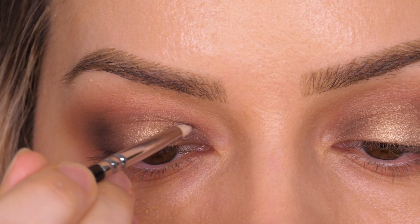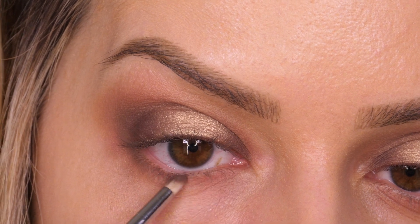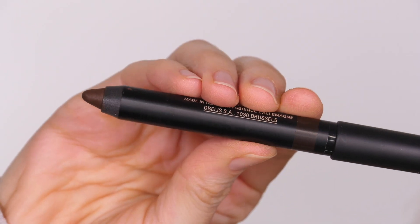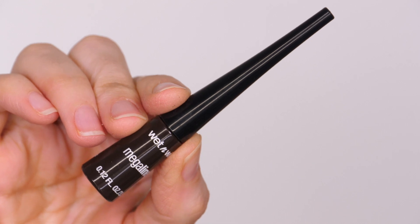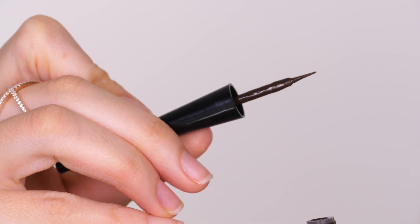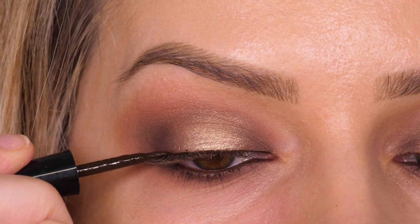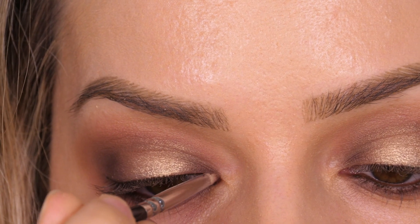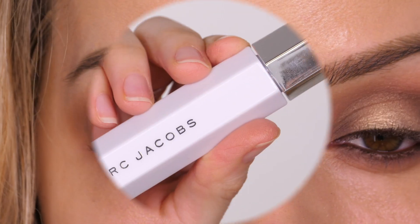I'm taking a smaller brush by Zoeva to apply that same colour to the inner corner — using something this small gives much more precision so you're not applying it in areas you don't want. Taking the Nudestix magnetic matte eye colour in cocoa, I'm running that along my waterline and also using it to tightline. Brown is a really nice way to create a subtle smoke rather than black which can be a bit harsh. Next I'm taking the Wet n Wild mega liner in dark brown to define the root of the eyelashes, making it look fuller. We're simply creating a line from one end to the other, then using what powder is left on the pencil brush to run over the top to soften it — not smudging the eyeliner itself, just applying a powder over the top.